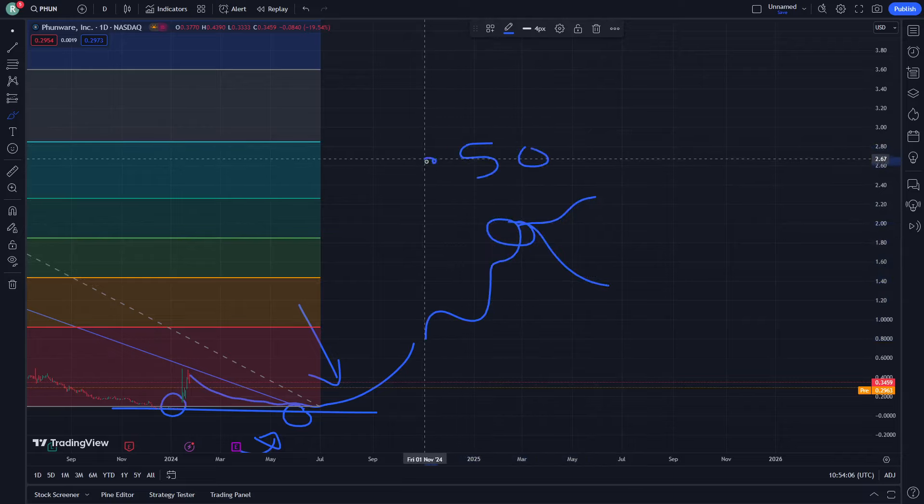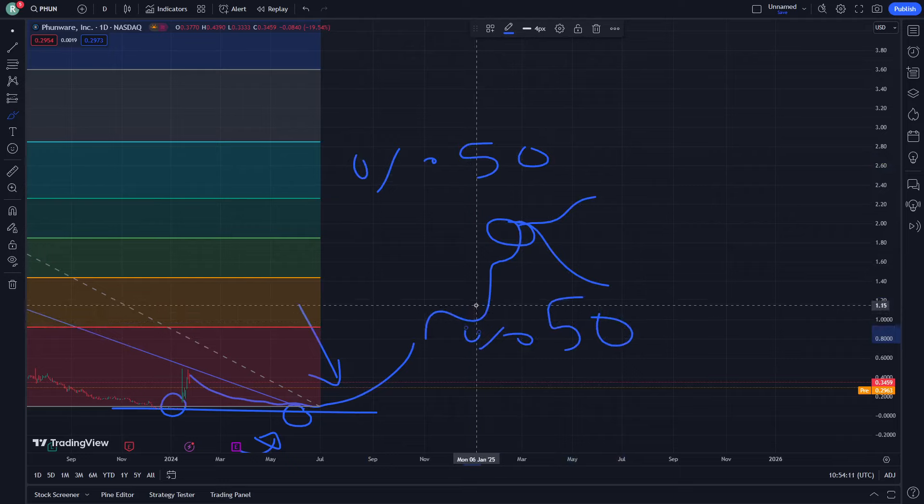It then goes to the 50% increase and 50% decrease after reaching all this place. This is all to help you guys in this video — thank you for watching, good luck, and see you next episode.